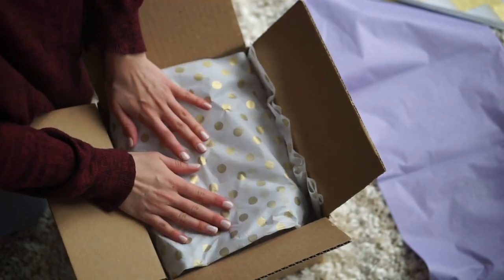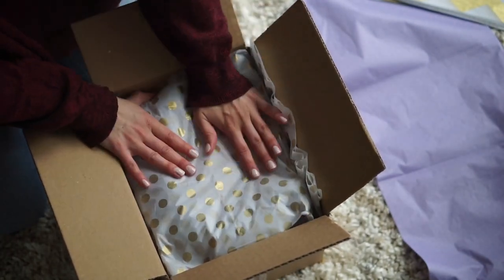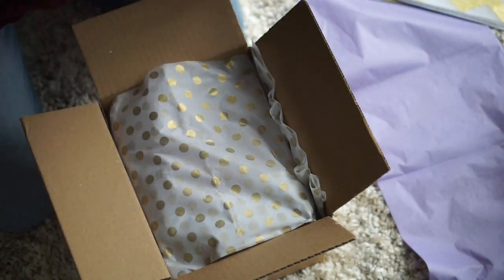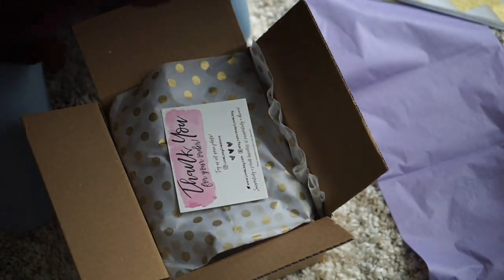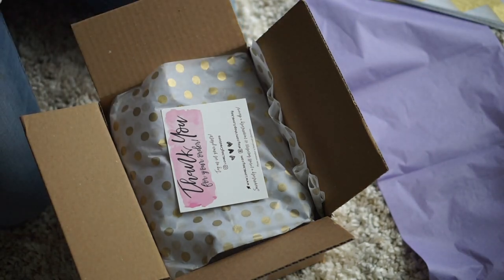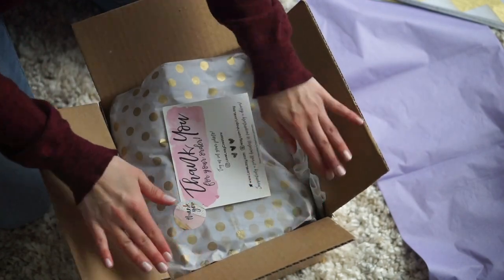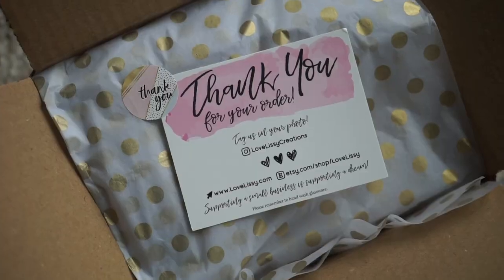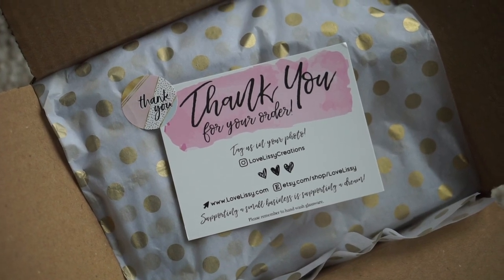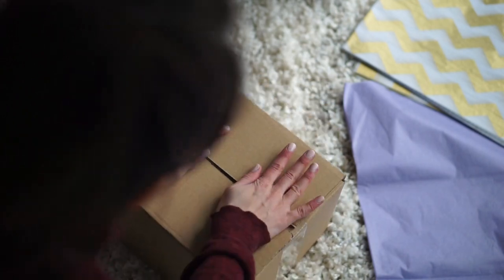Then I fold over the tissue paper, tuck it in, and make sure it's nice. I created these thank you cards — I just throw one right on top and secure it in place with a thank you sticker, which I got from Amazon. I designed the thank you card myself, and I also sell it as an editable and printable in my shop. It's actually very successful and a lot of people really like it.